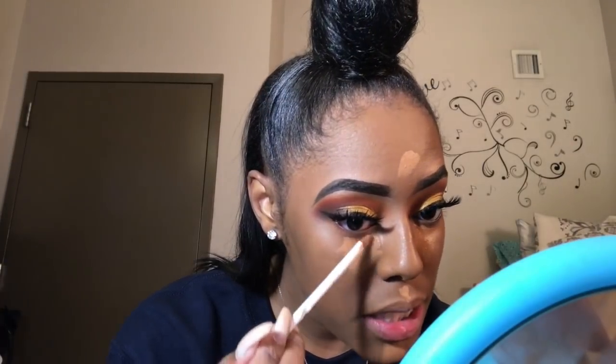Now I'm going to go back in with the Toffee Concealer that I've been using for everything — just place it very messy, only because I'm about to take my carving brush and smooth it out right here and on my chin. I don't normally do my nose; I don't really like the way it looks because I don't contour my nose, so I don't put concealer down my nose because it's pointless for me. My carving brush — I smear it.